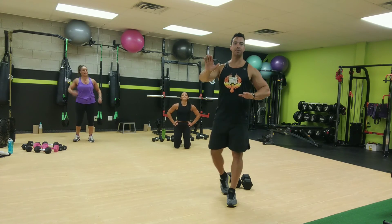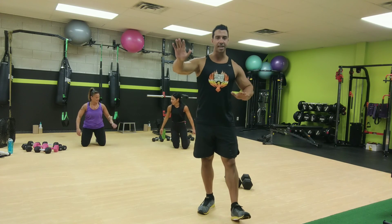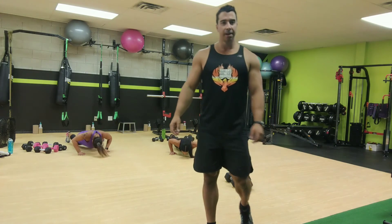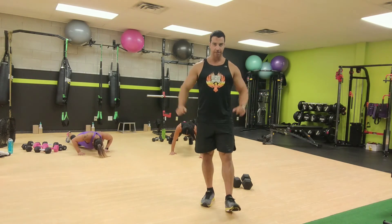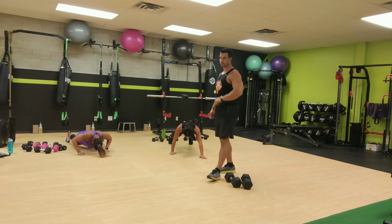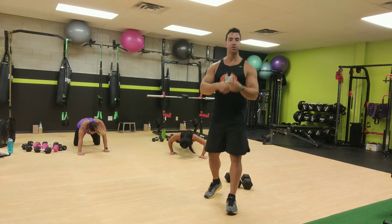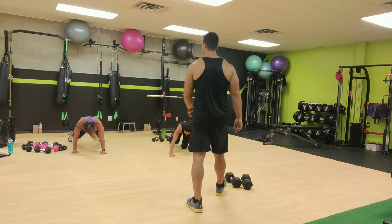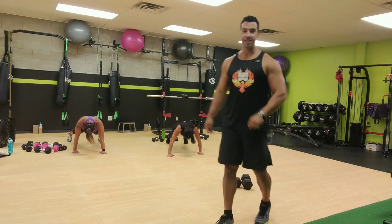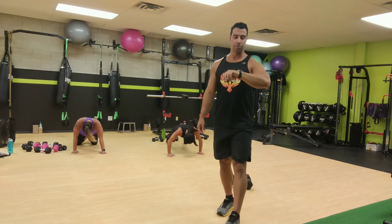We'll start with those staggered stance push-ups. Remember, if the staggered stance is too much or too awkward for you, just do regular push-ups. Either way, we'll go 25 seconds each stance, 50 seconds total. Ready, set, and go for it. Staggered stance if you can. If not, just do regular stance push-ups. Good job, every push-up get as deep as you can. Now switch your stance — switch sides, we're halfway. Switch that stance and keep going right away. Good job, ladies. 10 seconds, give me four more in this last 10. Don't quit until you get them. Two, one, all right, up on your feet.